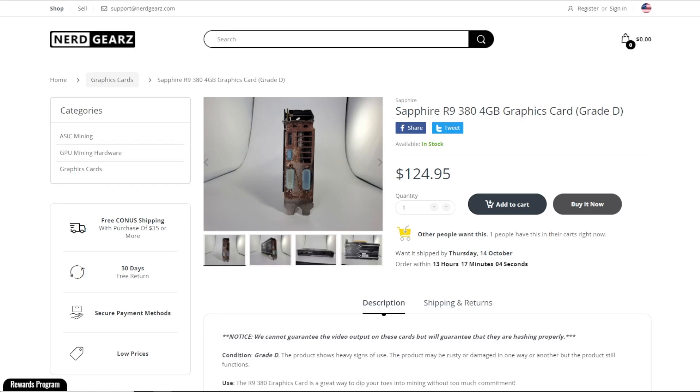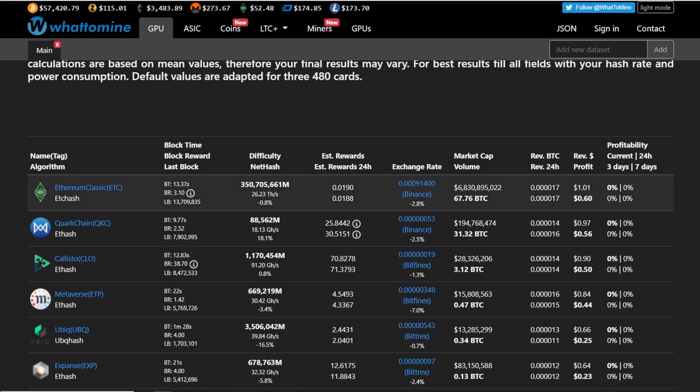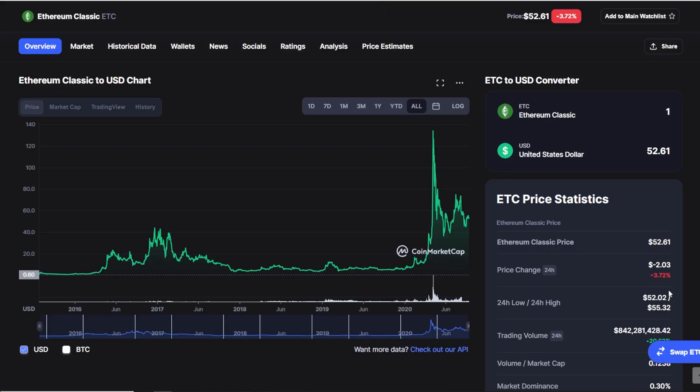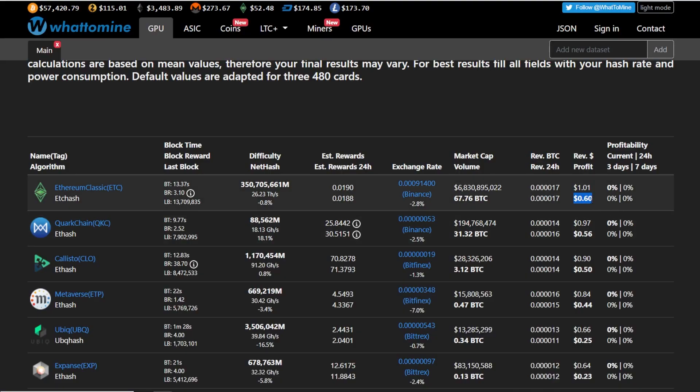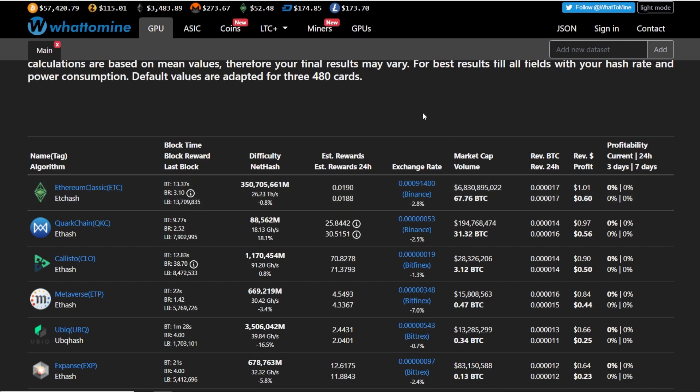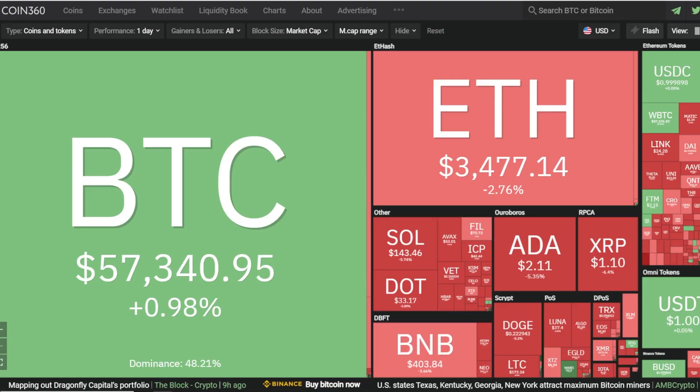If you were to buy this right now at $125 on NerdGears, with free electric you'd break even in about 125 days — a dollar a day. If you had to pay for electric, you'd nearly double that to about 209 or 210 days to break even. That's at current prices of Ethereum Classic. Keep in mind crypto prices are very volatile — what you're making today is probably not what you'll make tomorrow or next week. You might want to sell every couple of weeks or hodl in hopes of price appreciation.